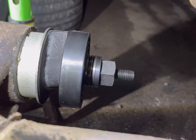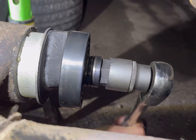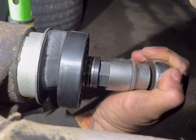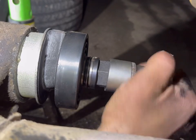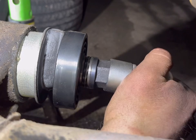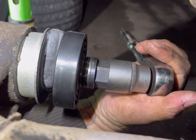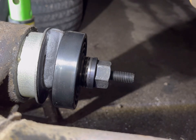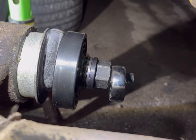Alright guys, so now the bush is out on one side, we're going to have a go pressing it back in and see what happens. We're going to need to go get another spanner — that's a 27mm — so we can do it that way. Right, we're back and we've got a 27mm spanner.